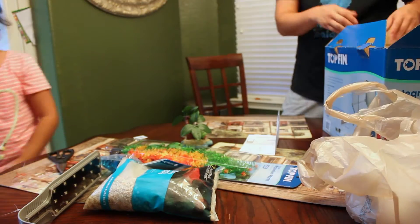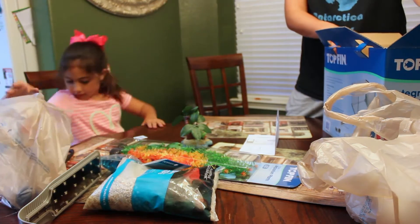We don't have the fish yet because you have to let the tank filter for a couple of days to give the fish a better chance.